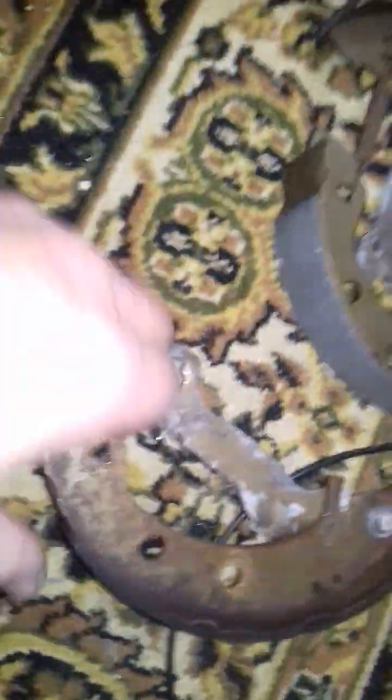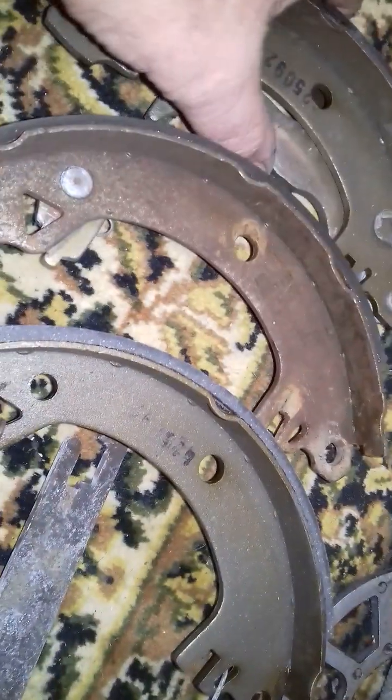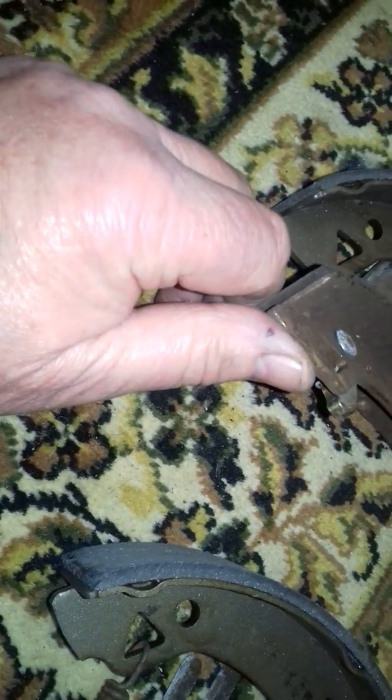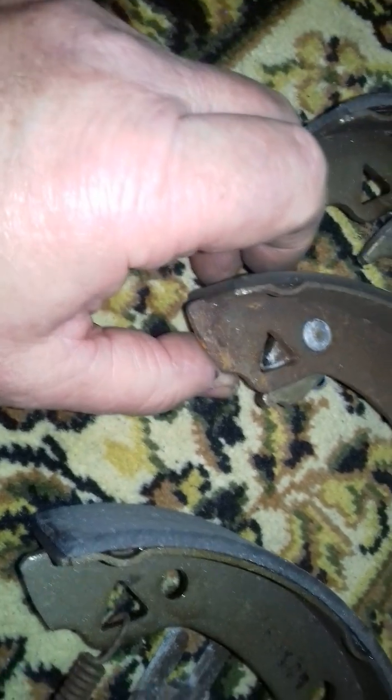I've just got to change all the bits over. So these are the new ones - there isn't a lot of difference between them, between the old ones and the new ones. Anyway, I've changed one bit over - that's that lever there. I've got to get some of these little clips - I think they're called star washers. So that's that one done. I've got to change that bit there over, but I think that bit there is actually bent over, pushed over, so I'm going to have to cut that off flush and probably drill and tap it and put a bolt in it and put a washer on it.